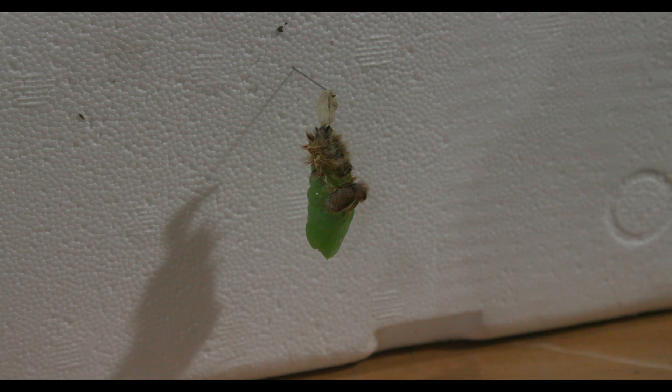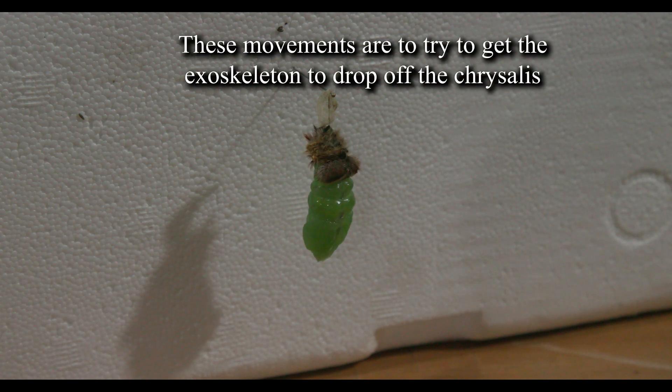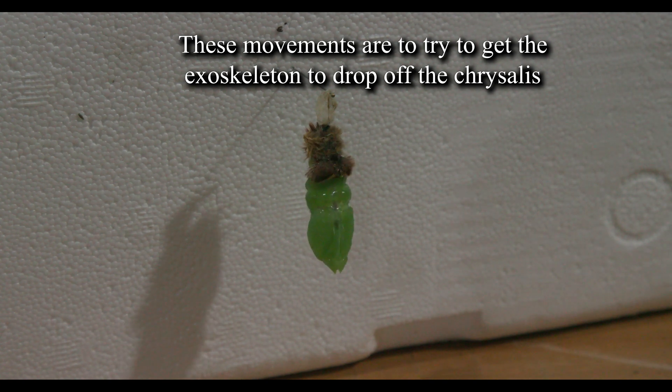As this process proceeds, the exoskeleton actually ends up slipping to the top of the chrysalis. For this particular chrysalis, the exoskeleton does not want to fall off, and the chrysalis is trying to shake it loose. But in the end it does not fall off; however, a perfect chrysalis is still formed.